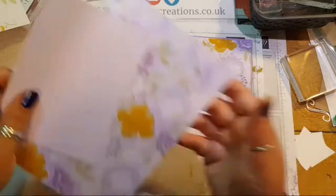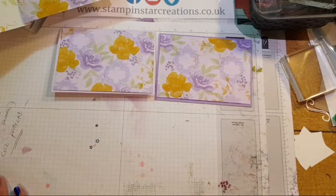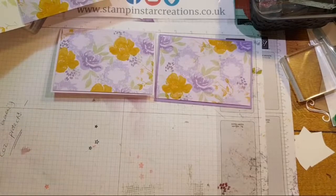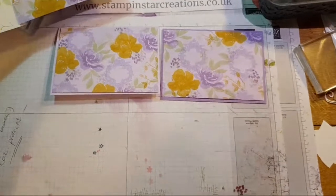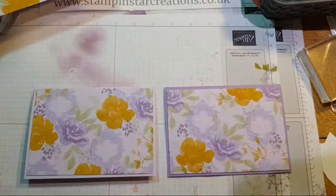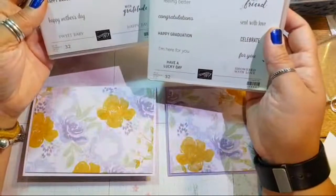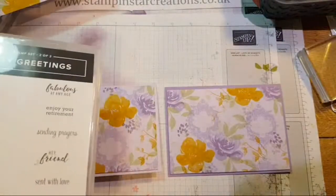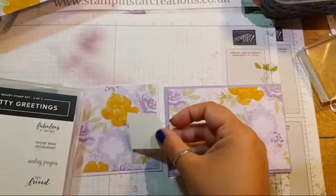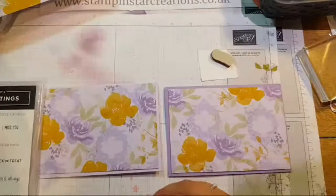So it's worth bearing in mind when you're shopping if you're near that price point. I want to see what this looks like on white but I can't find it, so we'll just work with what we've got. Now in terms of a sentiment, I think something like Itty Bitty Greetings is perfect — 'I hope you're feeling better' is a nice one for this. Shall I use some scrappy doodles? Love and sympathy, I think.